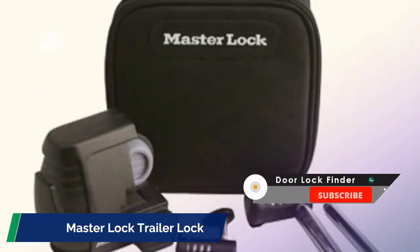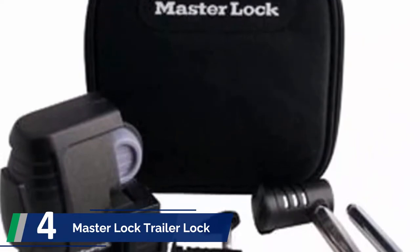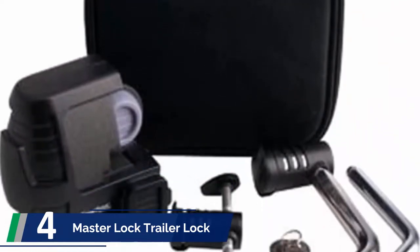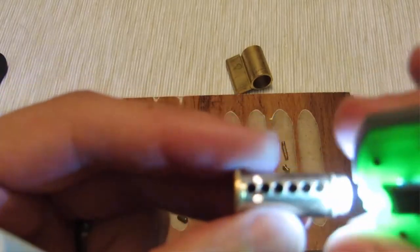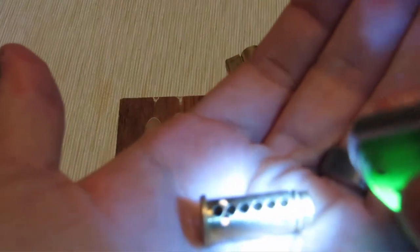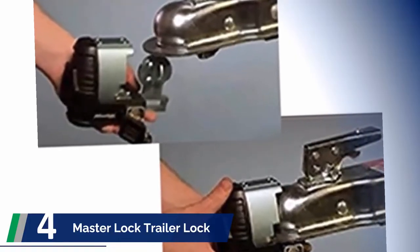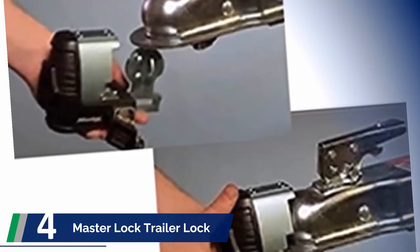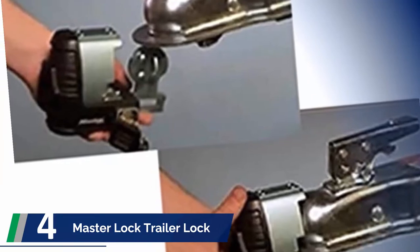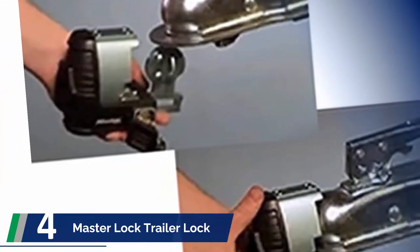At number 4: Master Lock Trailer Lock. Master Lock is a ubiquitous and well-known brand in the market. These locks are perfect for trailer doors, RVs, or vehicles. It is easy to use and the locking mechanism is also suitable. You need to push the lock body firmly onto the pin and then remove the key. The lock comes in a package that consists of a coupler lock, a latch lock, a receiver lock, and two keys. All three locks use the same key, so the product is straightforward to use.